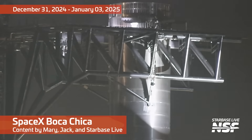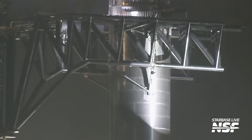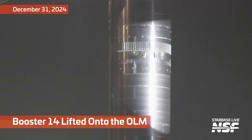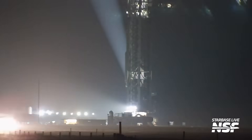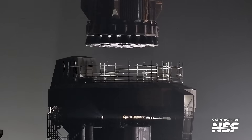Alright folks, we are back with the first Starbase summary of 2025. You may have noticed some of the fonts are going to be a little bit bigger here. We made some changes to the overlays to make them a little bit easier to read on mobile devices. Almost half of people watch these videos on mobile devices like phones and stuff, so be on the lookout for that.